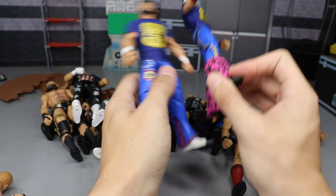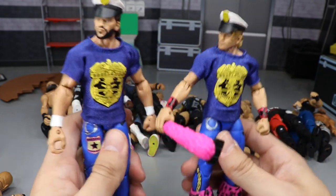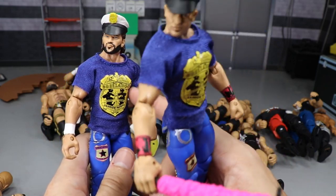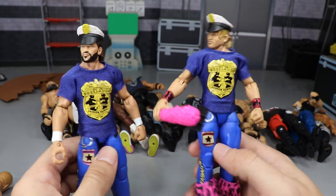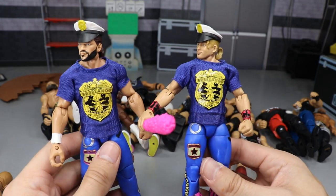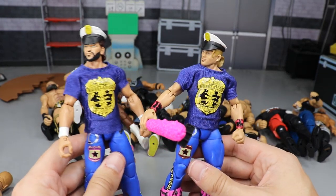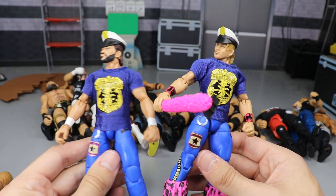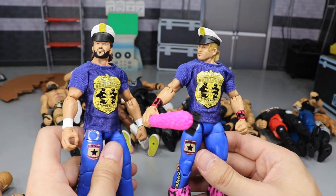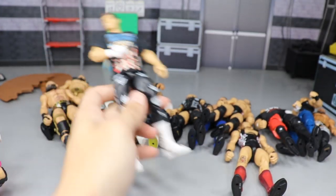That leads to our next guys — the Fashion Police, the Fashion Popo, Breezango, or whatever you want to call them: Fandango and Tyler Breeze. I did a torso switch and arm switch on Fandango so he looks a lot more accurate. Both of these guys are on ball joints, they have great accessories, they're really fun, and they have some humor to them. The Fashion Police are an epic tag team, and they're definitely included in my favorite figures to play around with.